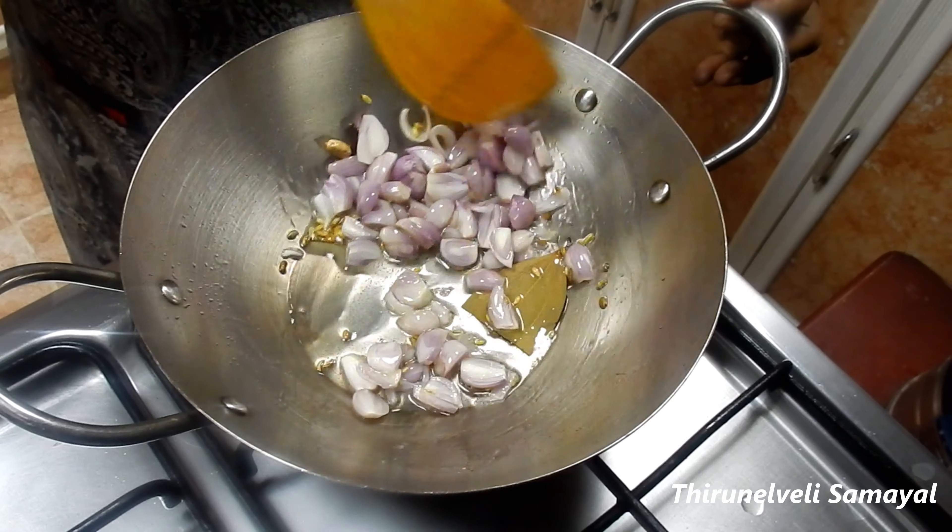We will add 3 tablespoons of paste on top. This is to cut and add the oregano. Then add 1 tablespoon of oil and fry it with the oil. Add the paste, then add a masala.